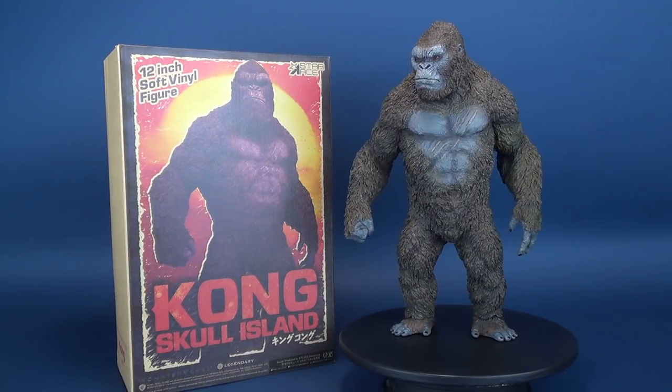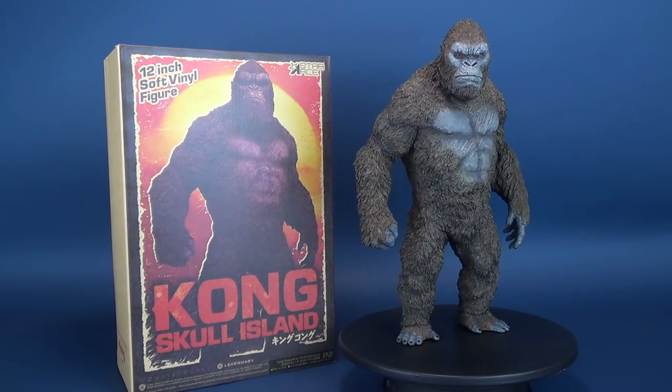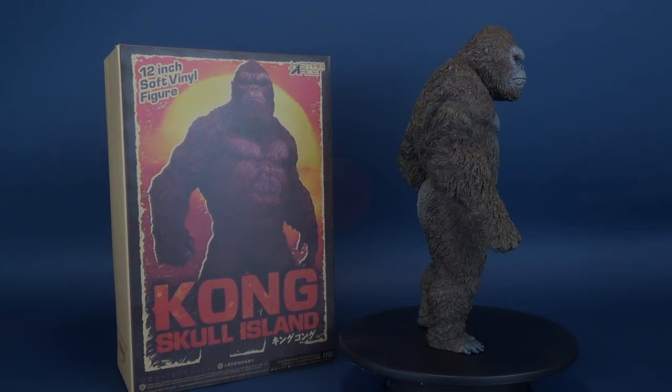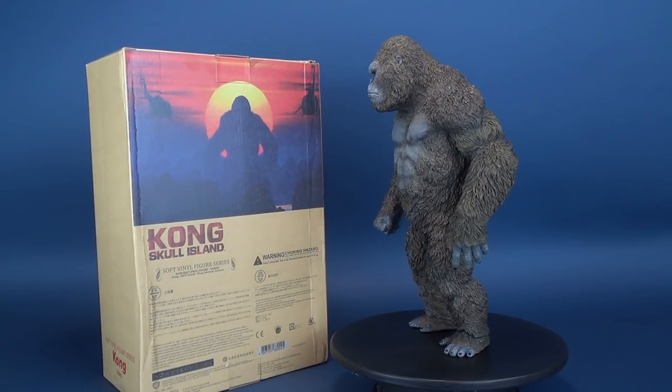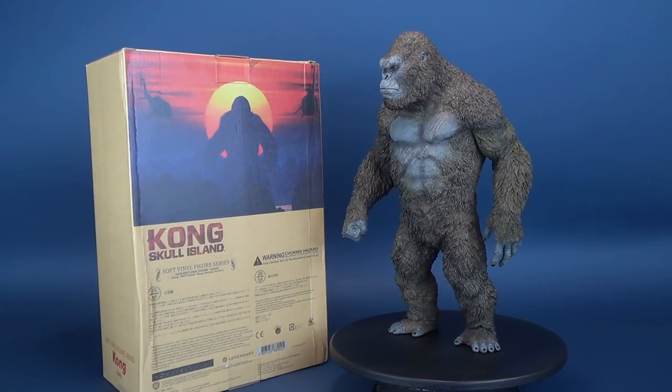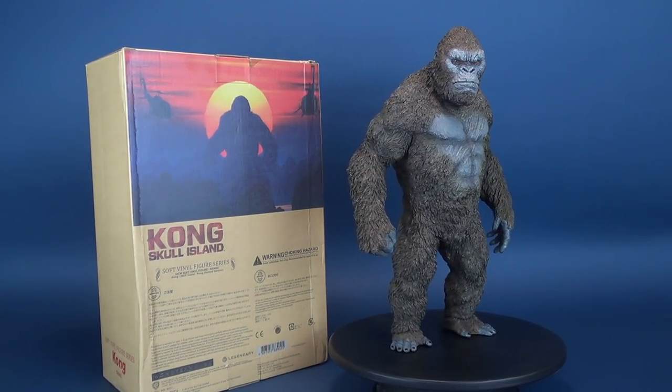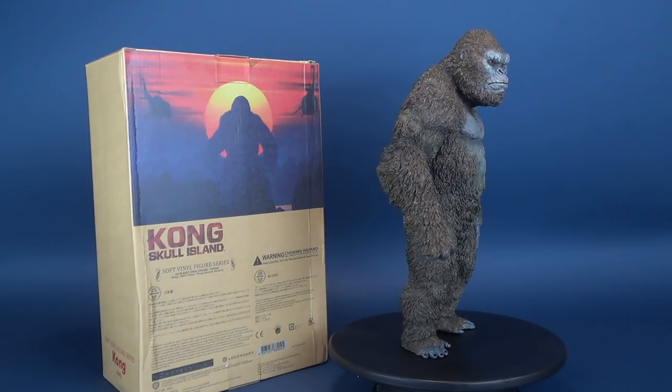All hail the King! Here's your look at the new Star Ace Kong Island 12-inch soft vinyl figure. Kong comes from the new soft vinyl figure series, product code SA9002. We're also going to be looking in this video at the normal version of King Kong.